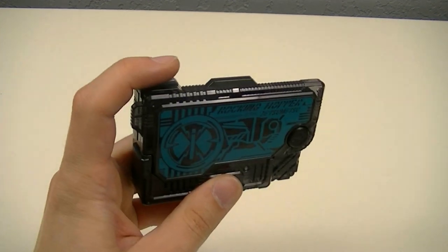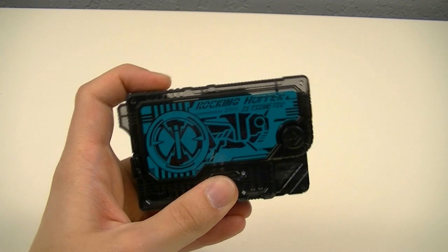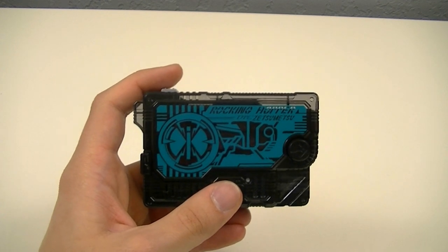And if you press and hold the button on top, each character will say Henshin.